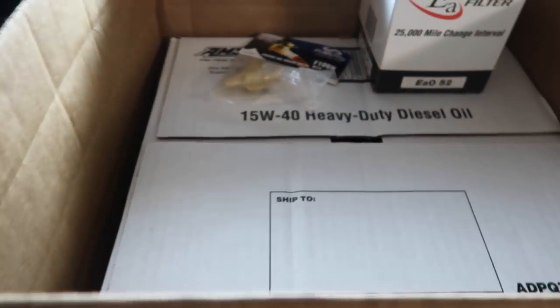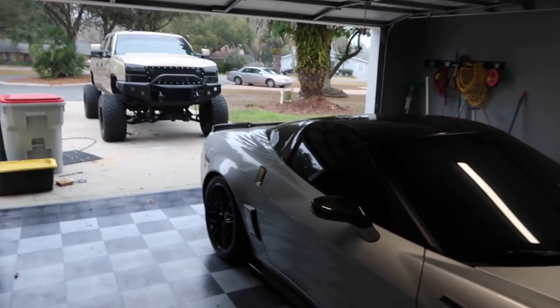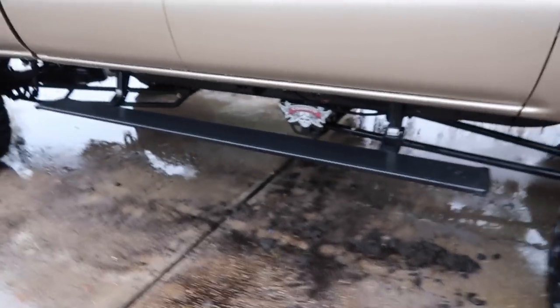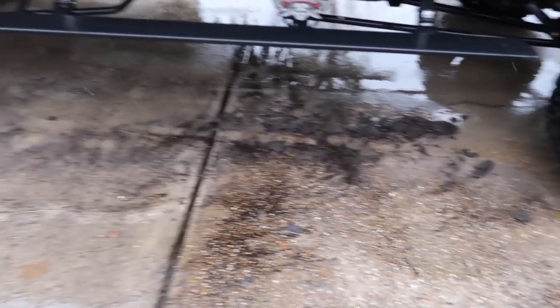So you go warm the truck up, get the oil warmed up a little bit so it can drain easier. I'll hose and try to get all the sand off underneath the truck while it's idling and warming up for the oil change. As you can see, I may have missed a few spots at the car wash.